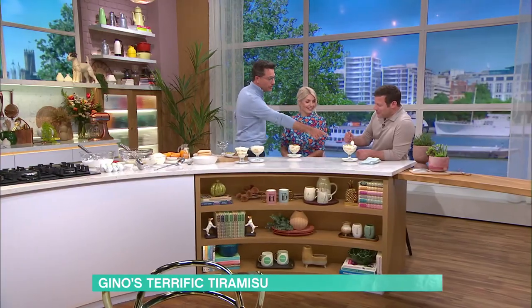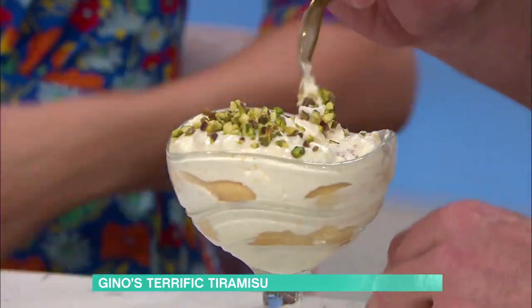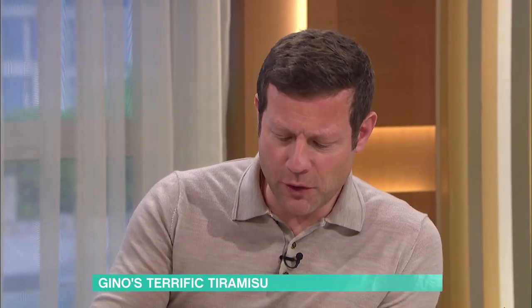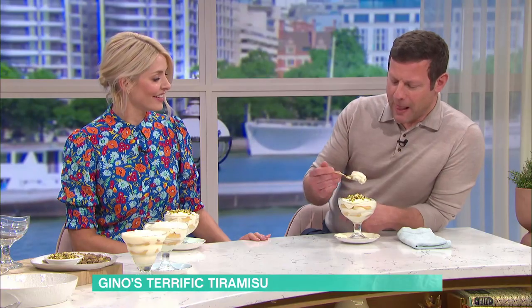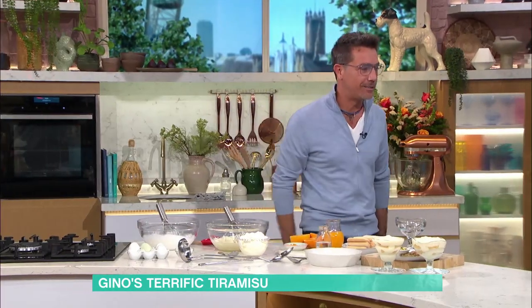Why are you putting the pistachio on the side? Because my wife... she's away this week. Why can you not eat them? Is she allergic to pistachio? She's allergic to nuts. I think it can contaminate — if you have a smooch. Is that true? Yeah, God, I didn't even think about that. Can you still smooch? You've got to smooch, Gino. Who doesn't love a smooch?